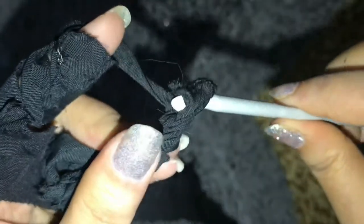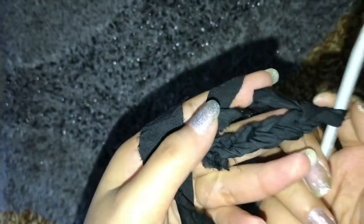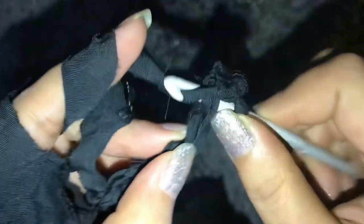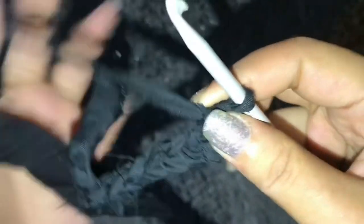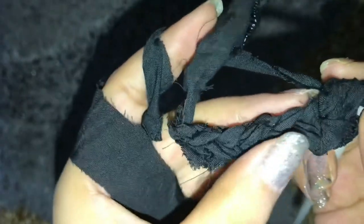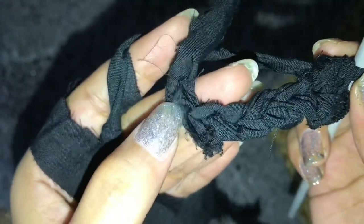Once I finish my chain I will chain one more like this, and now I'm going to create my first single crochet. I'm gonna create single crochets all over the chain until I get to this last stitch here.